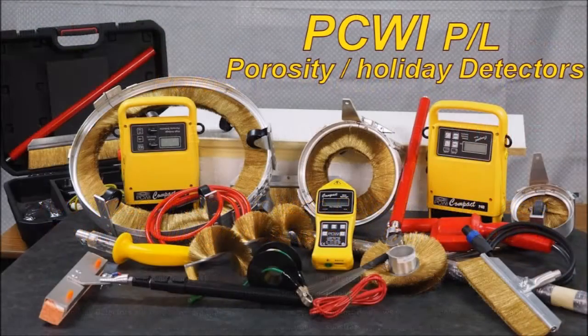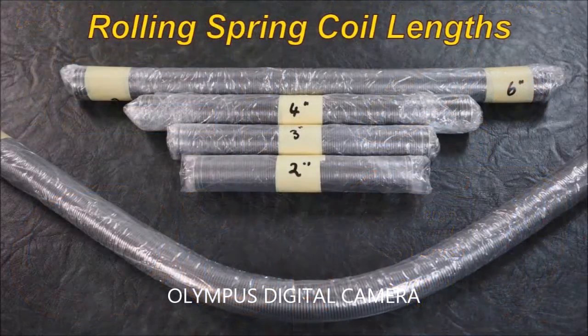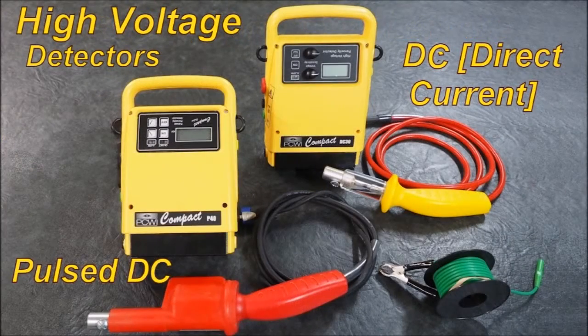PCWI manufactures high voltage porosity detectors and a wet sponge low voltage detector. We have a vast range of internal and external brushware, flat brushes, and pipeline coils. Specials can be made to order. The two we will be discussing today are the high voltage detectors with Pulse DC and a DC unit.